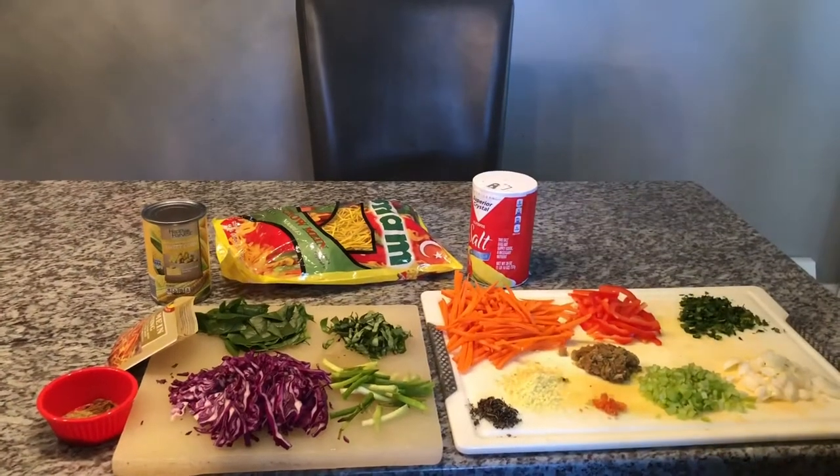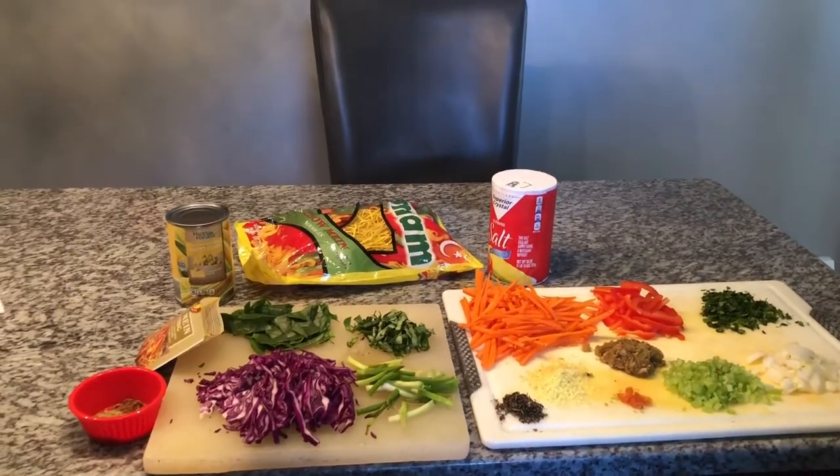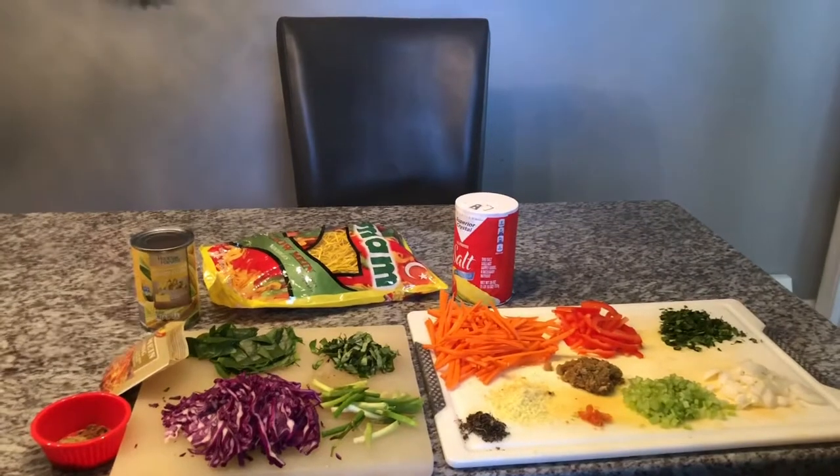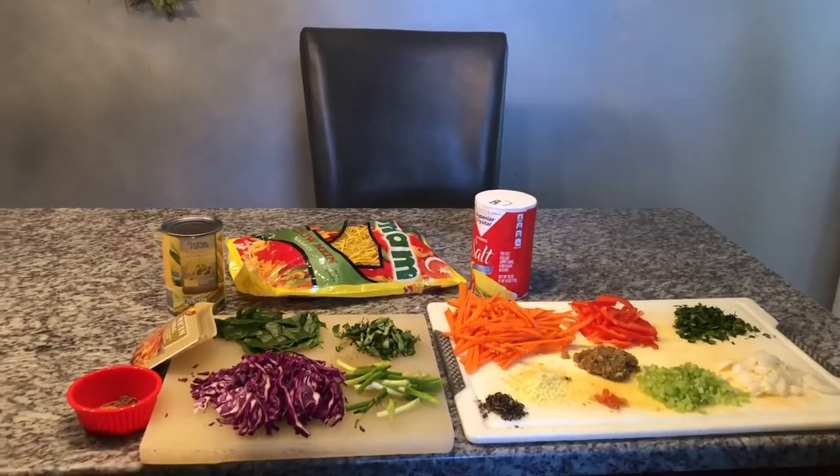Hi guys, welcome back to Cooking with Ash. Today I will be making you guys some vegetable chowmen, and these are the ingredients we will be using to make our chowmen.